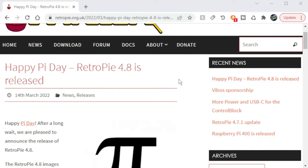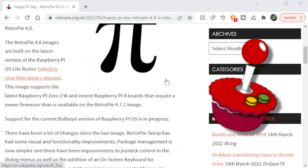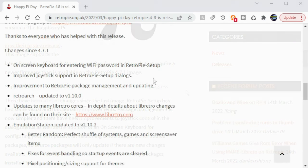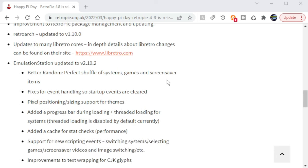On Pi Day, which was March 14th, 2022, the RetroPie team released RetroPie version 4.8. According to the team, there have been a number of changes, including some visual and functional improvements. The Wi-Fi setup now has an on-screen keyboard for configuring the Wi-Fi password with a controller or joystick. There have also been a number of updates to the cores, emulation station, retro art, and more.